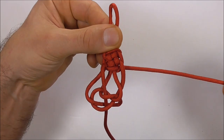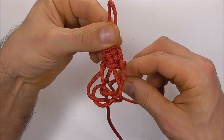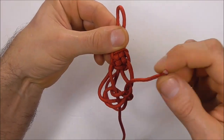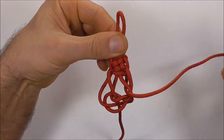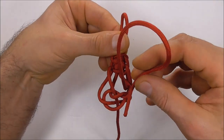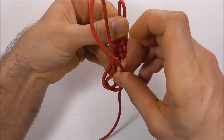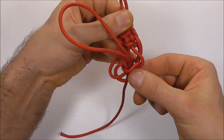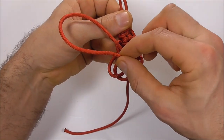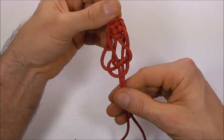Then I want to do the same with my right strand, but I'm going to take it up through this gap here first. Take it up through, and then down through the center right next to our other strand — right alongside that strand there.